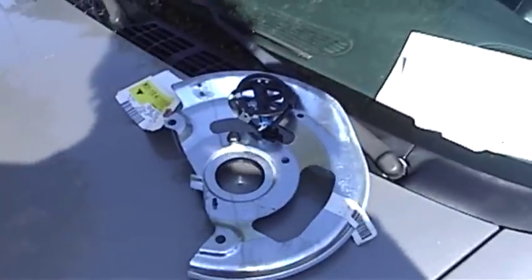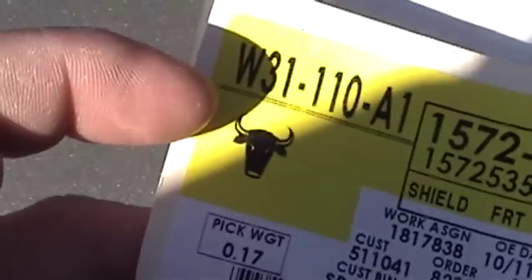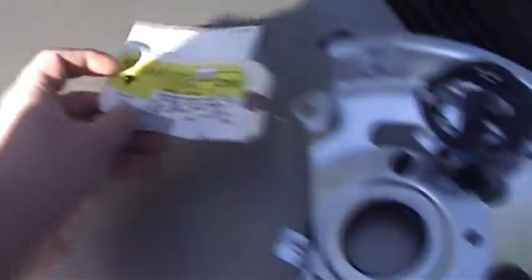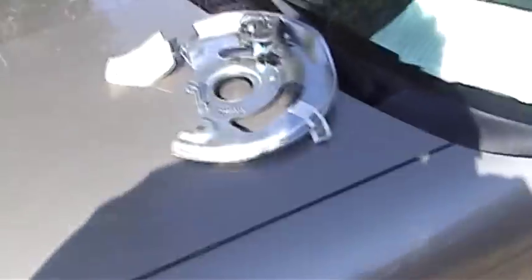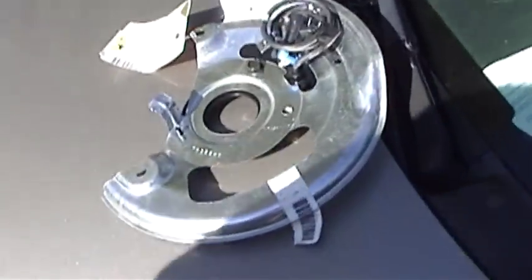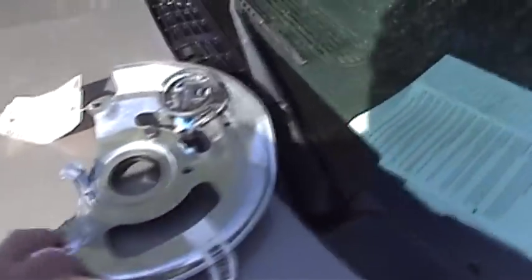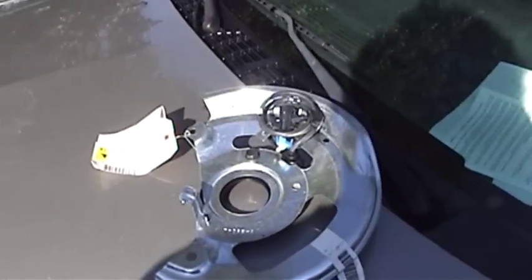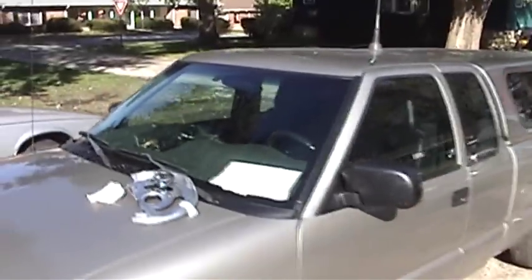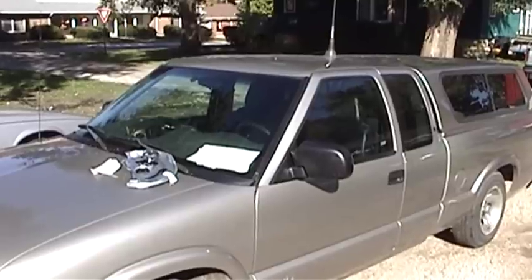So what I have here is a replacement wheel sensor. Anyway, the key keeper and I, as soon as I get down to his place of work, are going to get this truck high and we're going to put this crazy thing on. And hopefully that'll fix the problem of this truck's anti-lock braking system being particularly naughty.